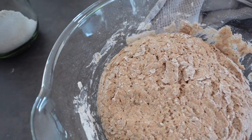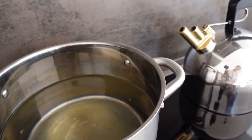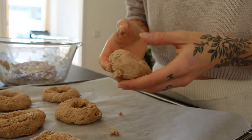After 1 hour your dough should look like this. Next put some agave syrup in the pot and bring it to a boil. In the meantime form 9 little bagels out of the dough.